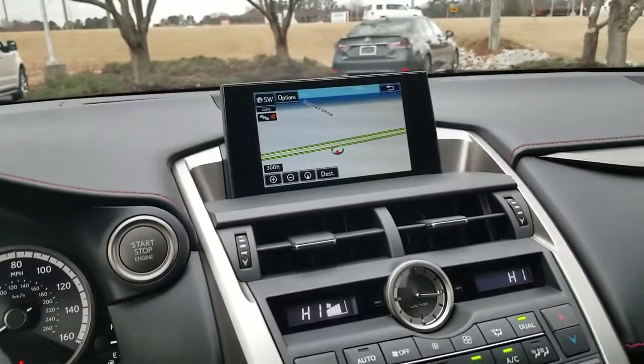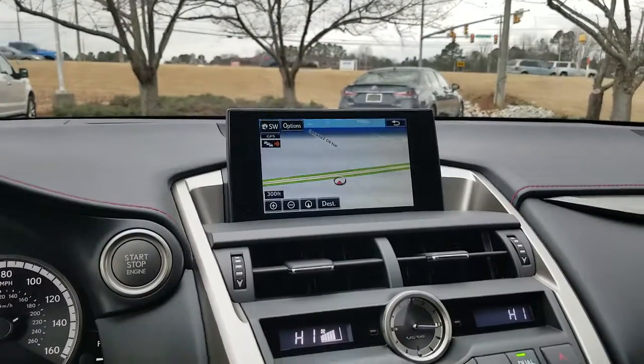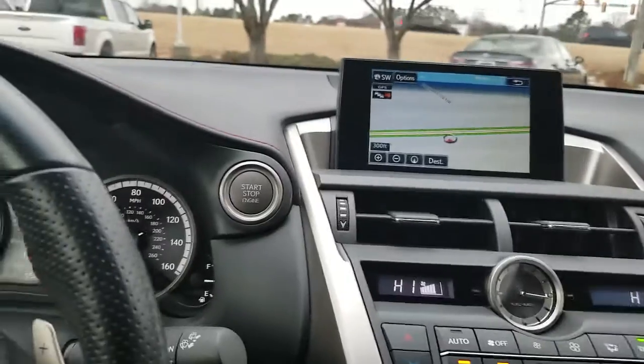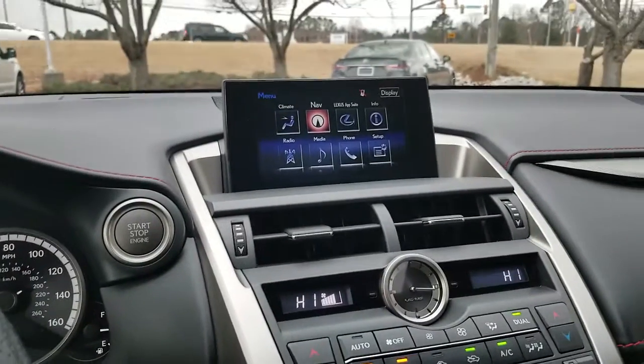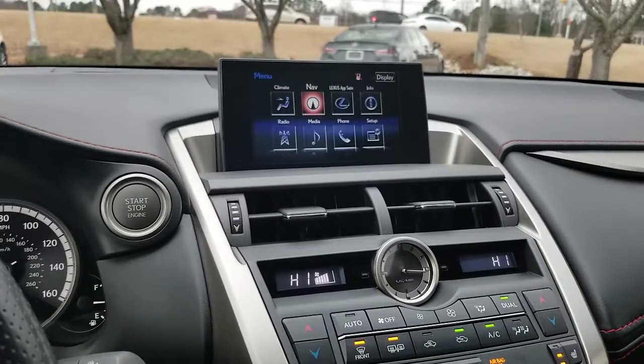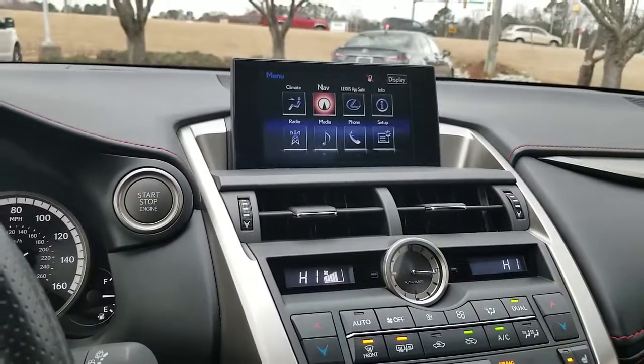Over here in the center is your navigation system screen — that is your display screen. If you press the menu button, it changes to this. You've got climate control, navigation, the app suite, information, radio, media, phone, and setup.